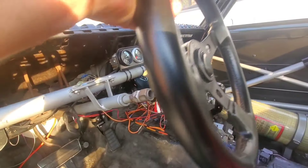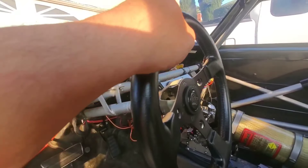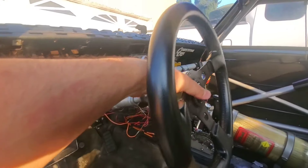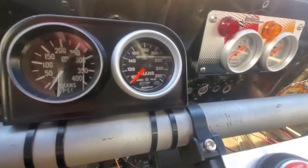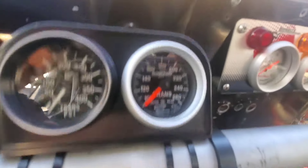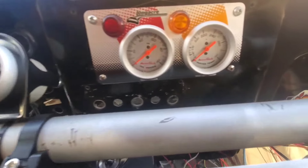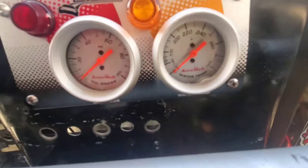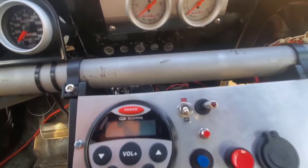Here's a look at the quick release steering wheel — it's just a little cheapy Grant wheel with a quick release hub on it. Serves its purpose because getting out of this car is a pain. The gauges include transmission pressure, transmission temperature, oil pressure on the left, and cooling temp on the right — to keep the engine vitals and performance happy.